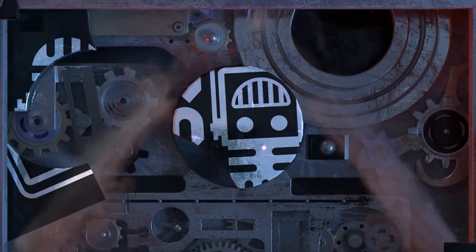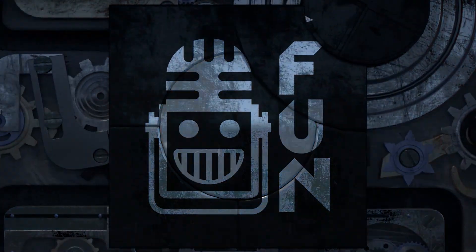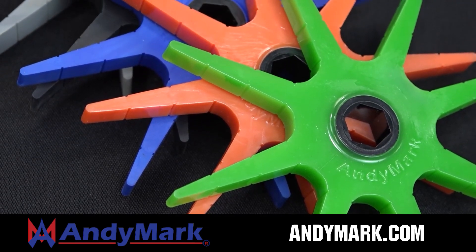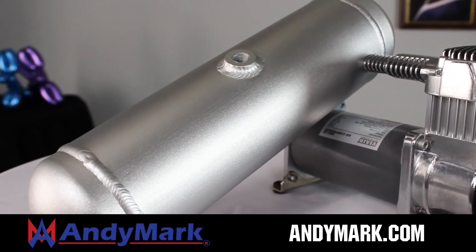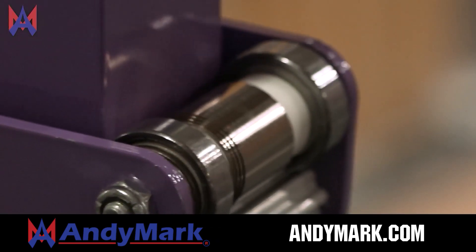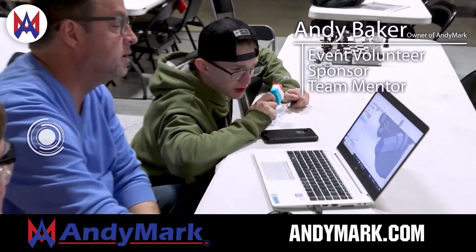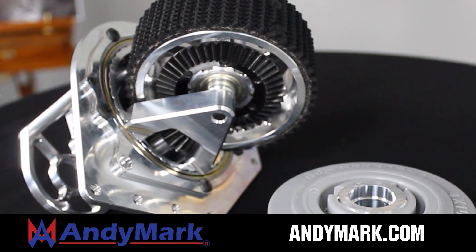This video on FUN is brought to you by viewers like you, and also in partnership with the following. Animark is your one-stop shop for all your robotics competition needs. Celebrating 20 years of quality robotics parts and superior service, Animark employees have over 200 years of first-team experience. From mechanical and electrical products to tools and hardware, head on over to Animark.com for high-quality and affordable solutions.